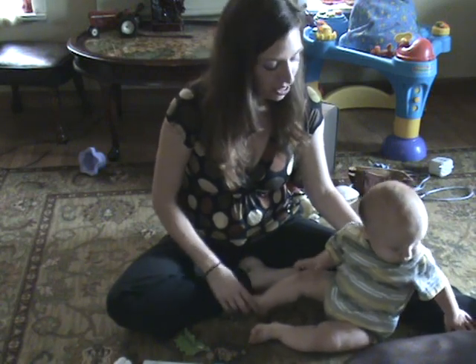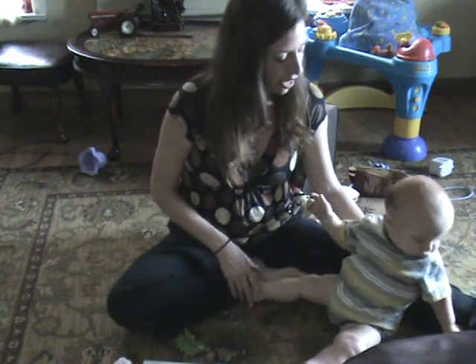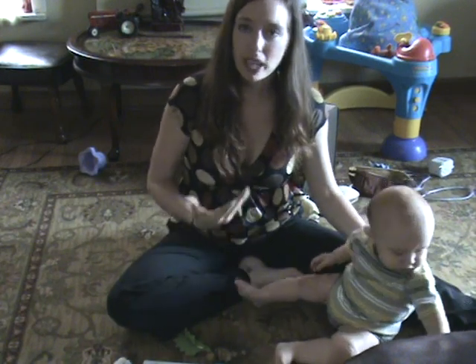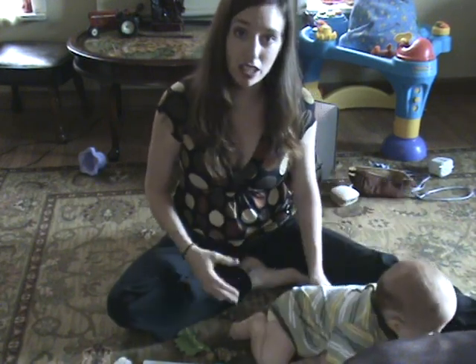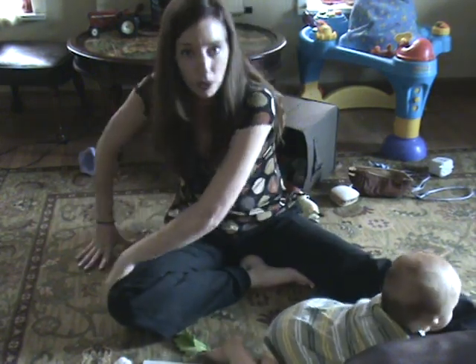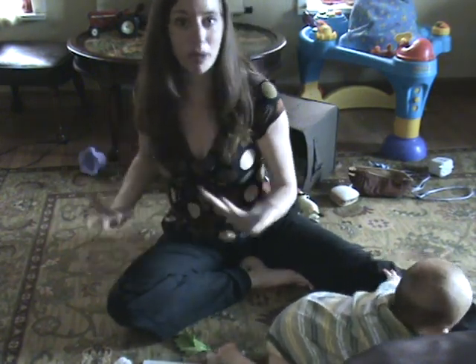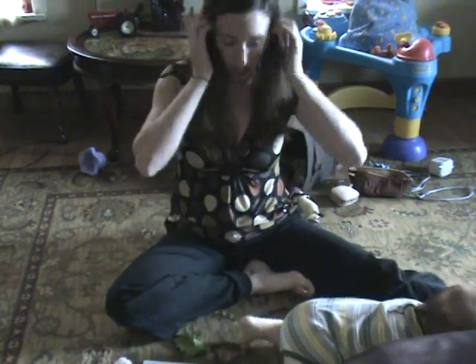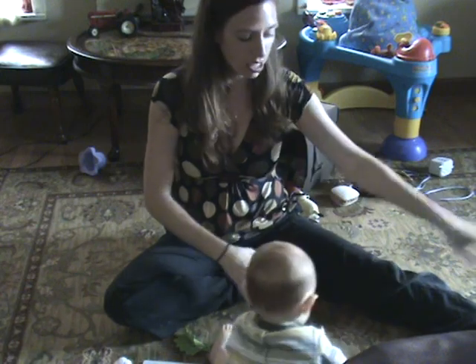Twists are also a good thing to do while you're on the floor. Think of a twist as basically just opening up with a longer spine. When we twist, we don't want to round our spine because we're not getting very much out of the twist.